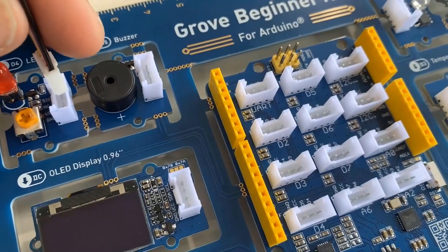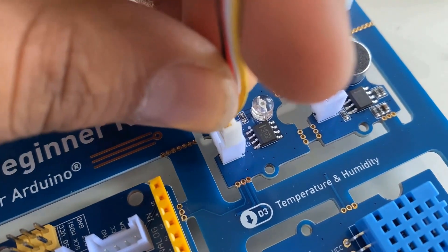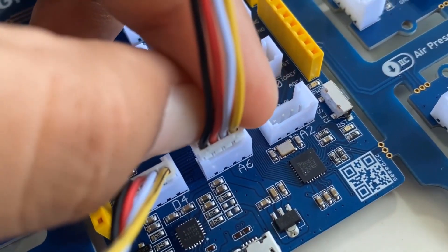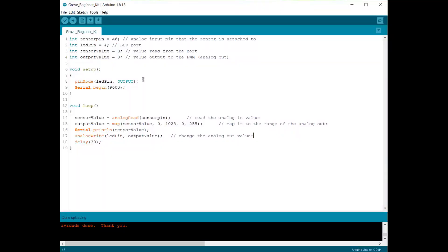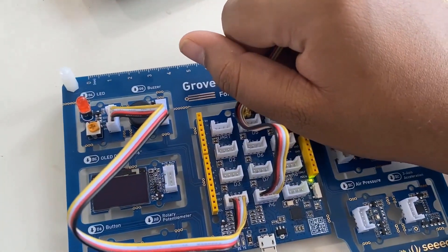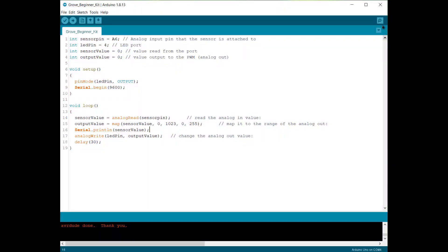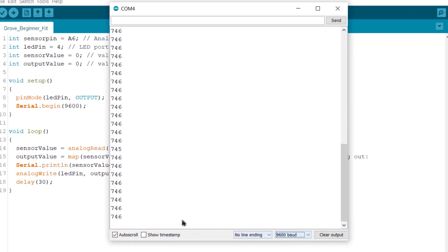This experiment uses the light sensor to control the LED. The LED is connected to D4 and the light sensor to analog pin A6. Whenever light falls on the sensor the LED gets activated. The sensor is defined as A6 and LED as pin 4, both initialized to zero. The value is mapped so that when darkness is introduced near the sensor the LED turns off, and when light falls on the sensor the LED turns on. You can also see the analog value on the serial monitor, which is a virtual monitor to display readings without using a display.